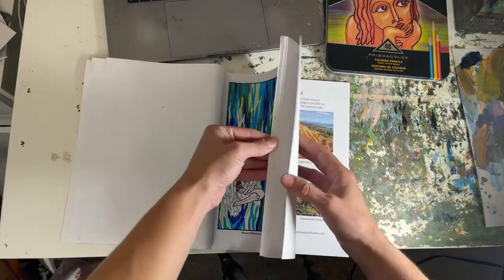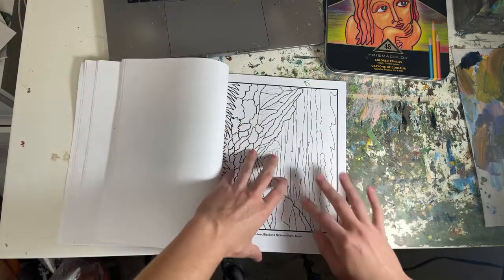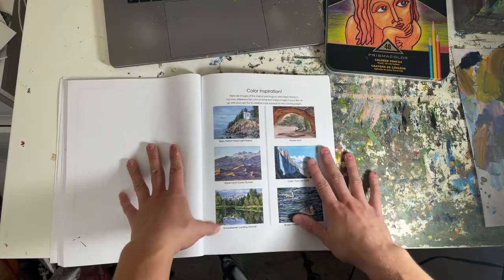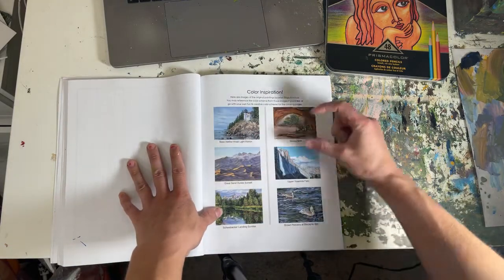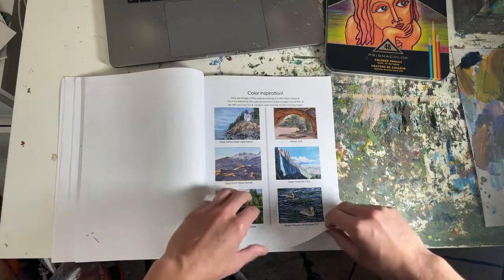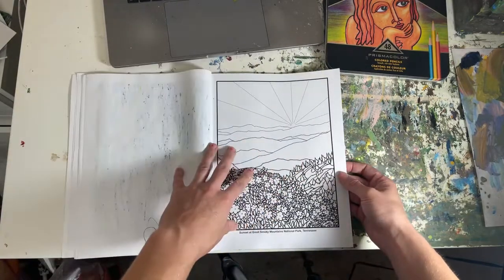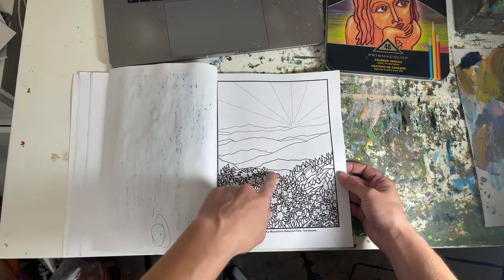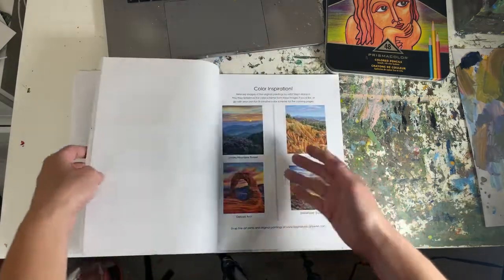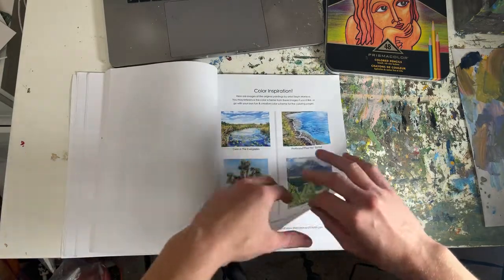At the very end of the book, for people that don't know where to start or might get stressed out when they see a page and don't know what colors to put where, I have color inspiration pages. These are my actual paintings — prints of the paintings in tiny thumbnails. So if you want to reference a color scheme, you have those right there. For example, you could be working on the sunset page and say 'I don't know what color to make these mountains' — well, there it is. You can reference that and come back to your coloring page if you want. You're welcome to color these however you'd like, but these are just my paintings that inspired the coloring pages.